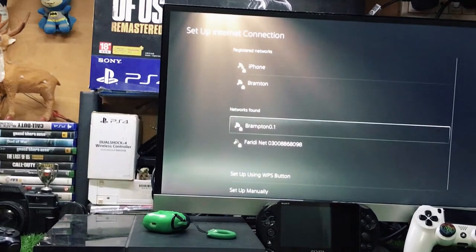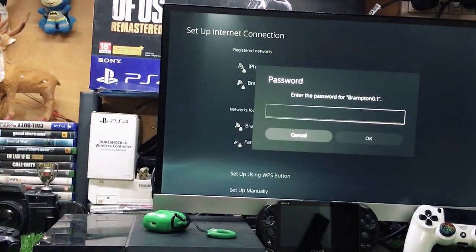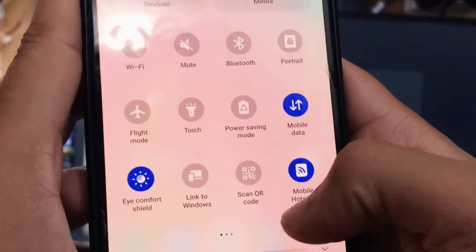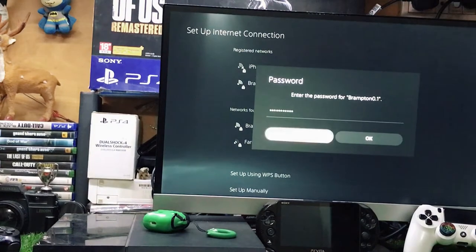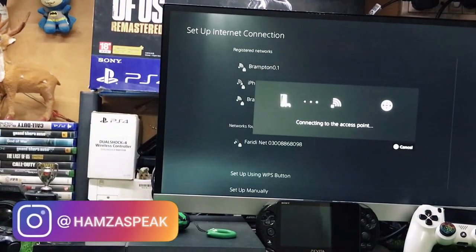In the network options you can see my Android phone hotspot listed. Select it and add your password. If you don't know where your password is, just go to the notification panel, tap the Personal Hotspot icon, and you can see the password from there.